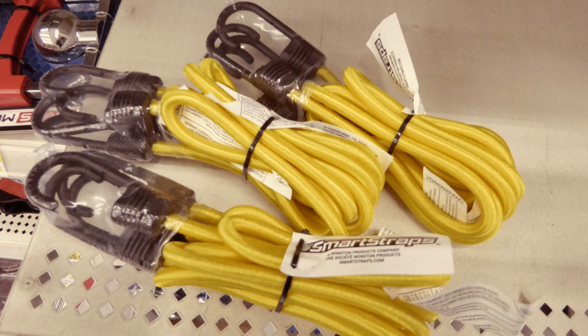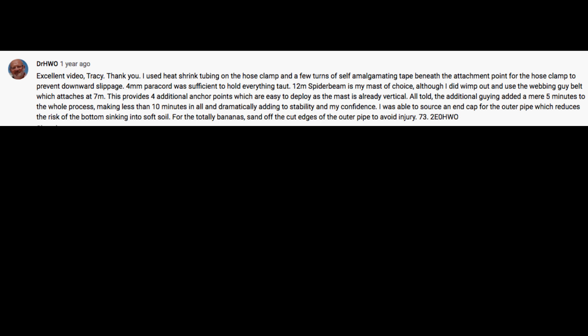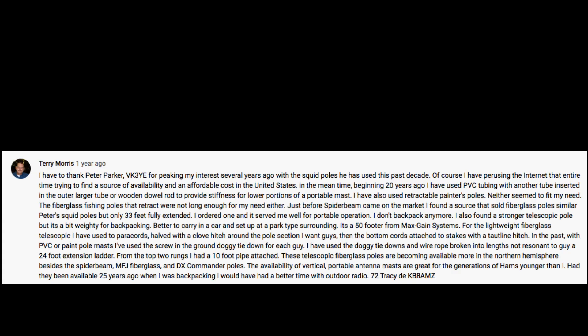One ham asked about replacing the cargo straps with bungee cords. I tried that, stopping by a Walmart store to pick up some new ones on my way to a campsite. What I learned was that it was all but impossible to tighten them right up — the bungees were an interesting idea, but they didn't work for me. Two Echo Zero Hotel Whiskey Oscar used shrink wrap tubing on the hose clamps and self-amalgamating tape, and also suggested using an end cap to prevent the pipe from sinking and sanding off the pipe's cut edges. Terry Morris described using PVC pipe for years for this purpose and also using doggy tie-downs in place of tent pegs. So the community had weighed in big time, and now it was up to me to get back to work on updating the PVC pole mount.